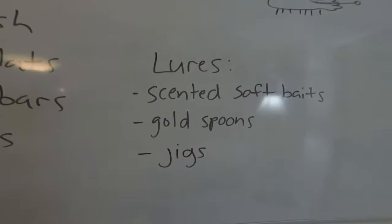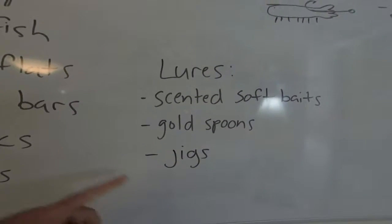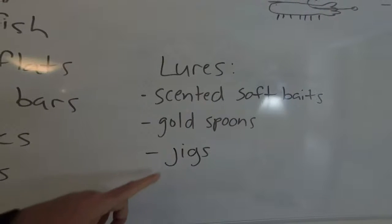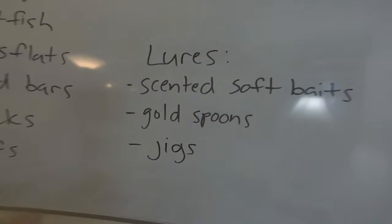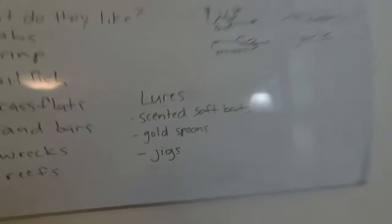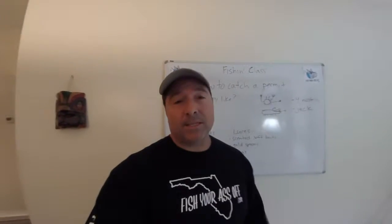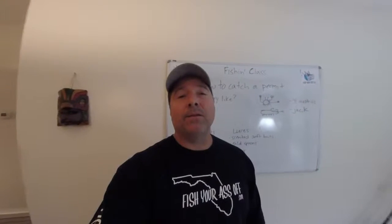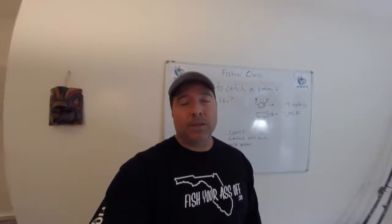Brightly colored jigs seem to work well for whatever reason. You can also catch permit on stick baits and lots of different things. A lot of fly fishermen target them too, so obviously they'll hit a lot of baits. They're a hungry Jack-type fish, so they'll hit just about anything when they're feeding — real fun fish to catch.